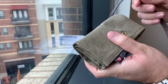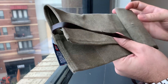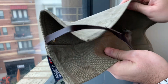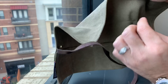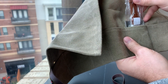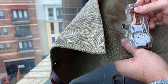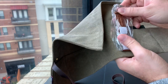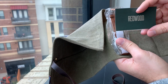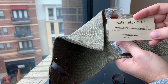All right, very nice. There are a few things included in here — we have the watch itself, which we'll take a closer look at in just a little bit. In addition to that, we also have a little card from Redwood that explains the international warranty.